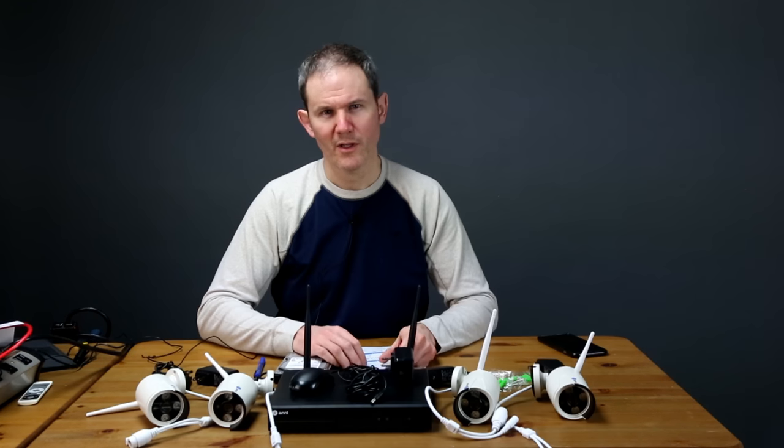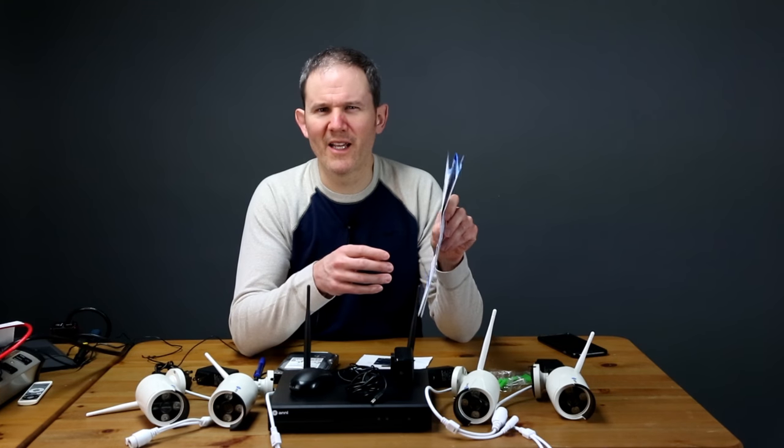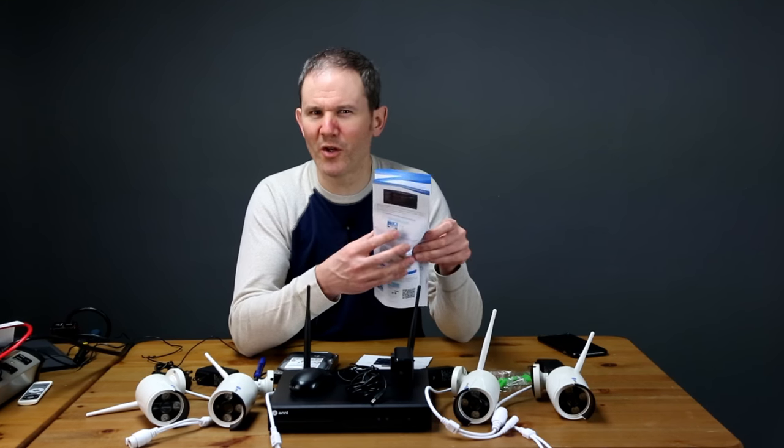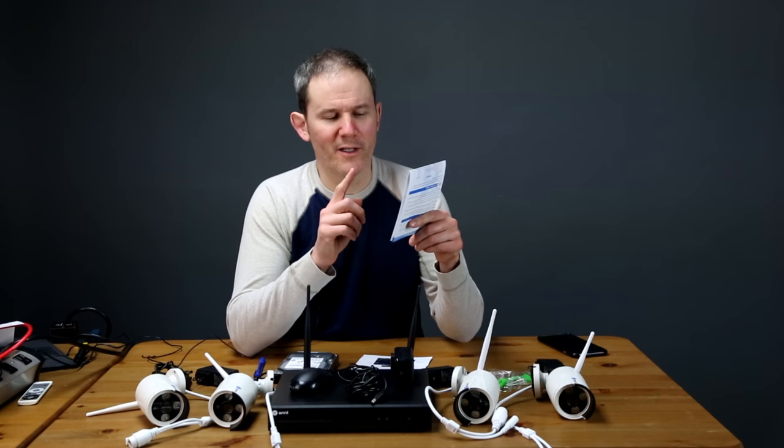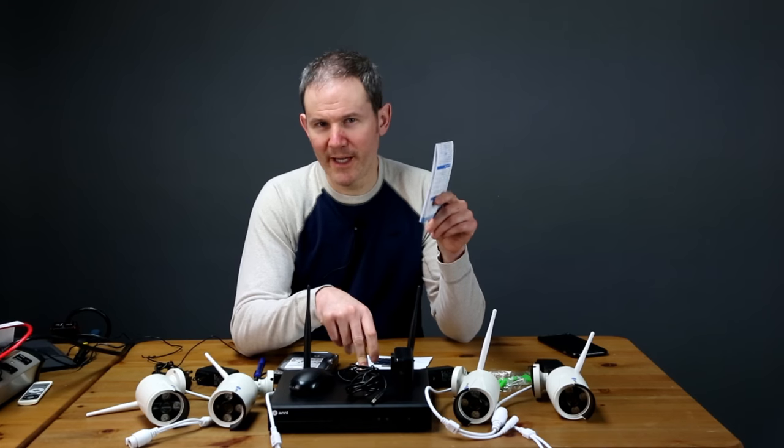So let's have a look at what you get. First off we have the user manual. The layout and design are good, the English is a little broken and the screenshots are a little small, but they get their point across. I also found some inconsistencies between what the manual says and what you actually get.